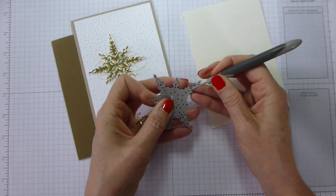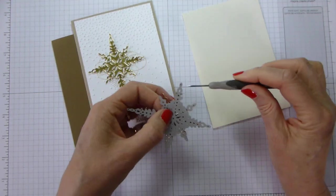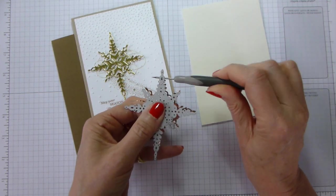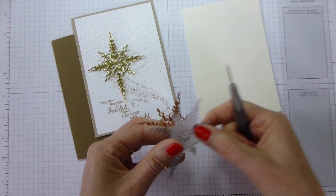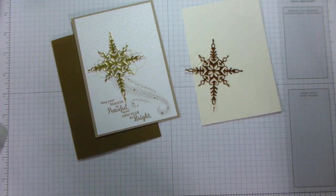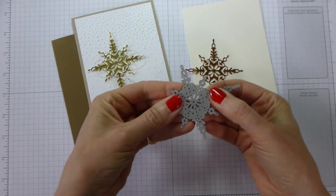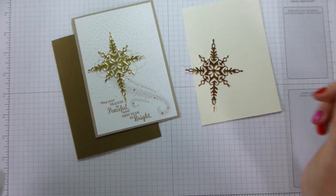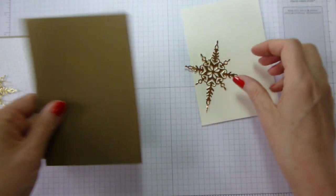So very gently with your piercing tool, just get in there — you can kind of get a sense that it's beginning to disconnect. Then I just run my piercing tool between the die and the foil and it releases off. There we are — one copper snowflake. Pop that back on its mat. Because I've used this quite a lot it has started to bend, so do be careful that you don't break it. It's a bit like the Eastern Palace die — you need to treat it with a certain degree of respect.